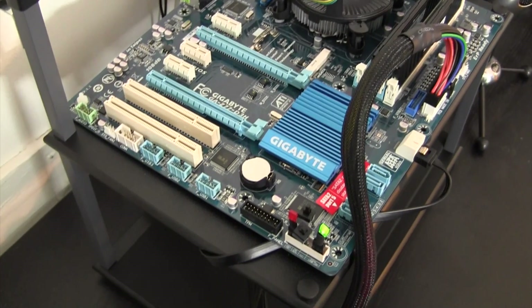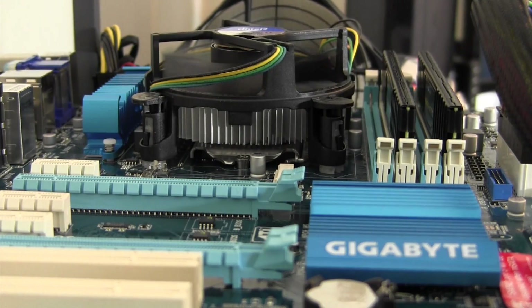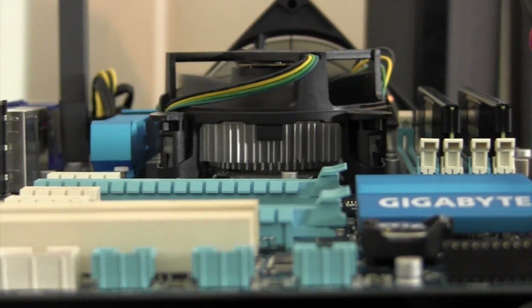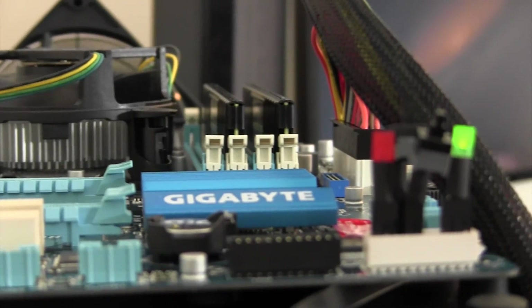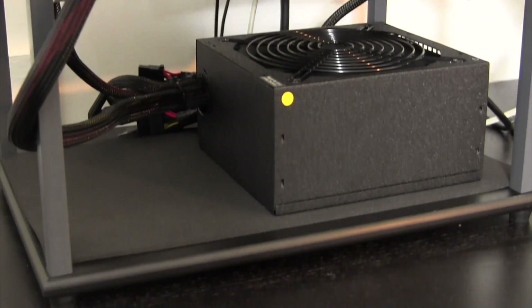What's going on guys, Bob Roach from RoachTechnology.com here with a step-by-step build video of a budget Hackintosh. The total cost for this system, including the test bench that it's sitting on, came to about $520. It's important to note that a good chunk of the budget went into the test bench and that we're not using a dedicated GPU.